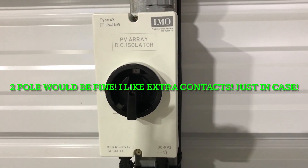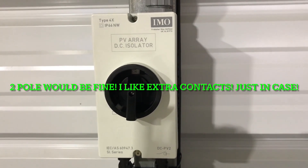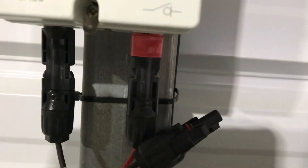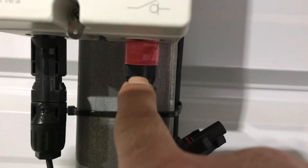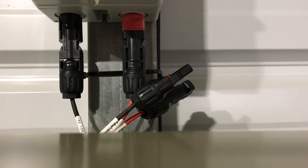I prefer the four-pole model — you've got a little more options and flexibility with it. I highly recommend EMO disconnects. You can see the Bluetti just used an MC4 box connector here. I'll turn this disconnect off and show you what these box connectors look like — let me grab my MC4 tool.